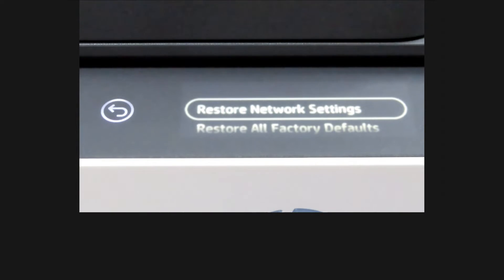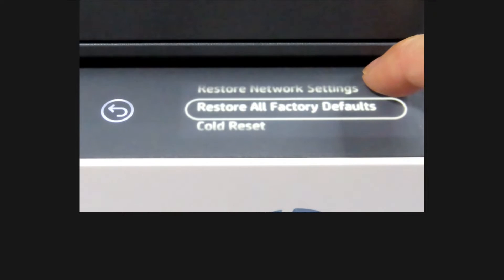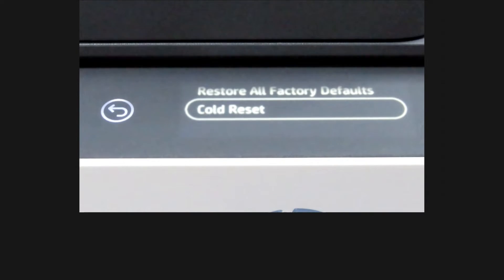There are three options: restore network settings, restore all factory defaults. For your case, to change language, you need to do a co-reset. Select that.